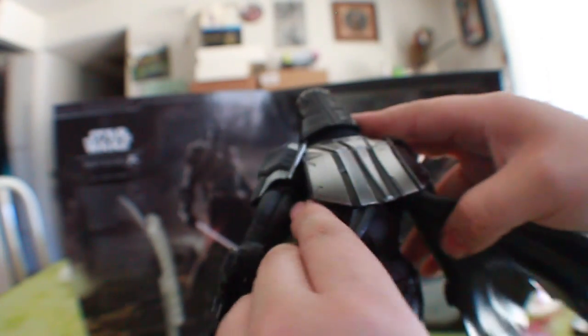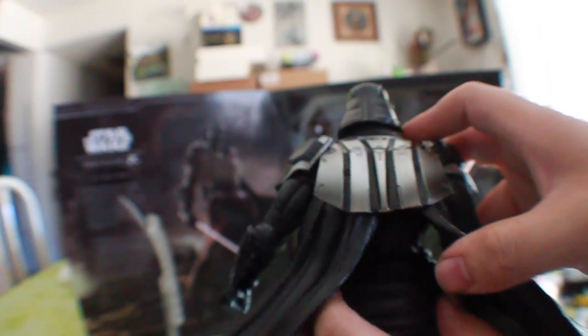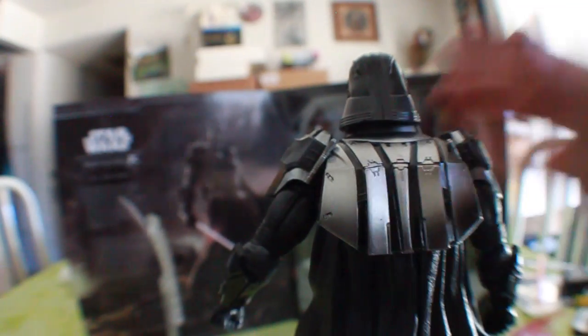Going to the back, you can see the waist piece again, which is able to move freely — very nice. And that is it for the articulation. I'll go ahead and pose this guy into some poses and we'll get into the final review.